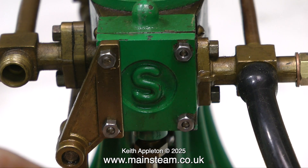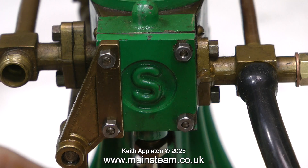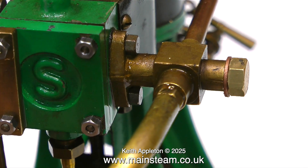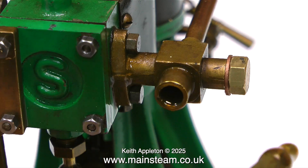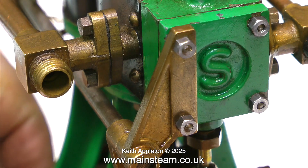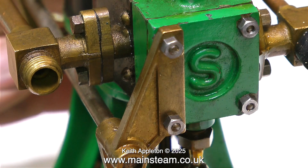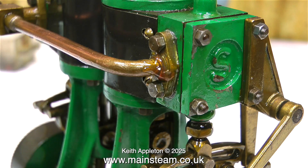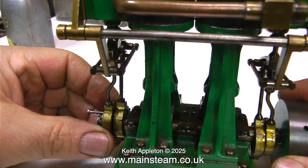Even with the steam chest bolted to the engine it is still leaking quite badly, and it's also leaking around the inlet manifold. So I'm injecting some oil into the inlet manifold — one reason is to lubricate the cylinders, and the other is to see where the leaks are coming from, because if it's leaking the oil should bubble out. The air is blowing straight to exhaust and pumping out a lot of oil. Where the pipe is silver soldered into the manifold flange it's leaking, so this needs re-silver soldering.